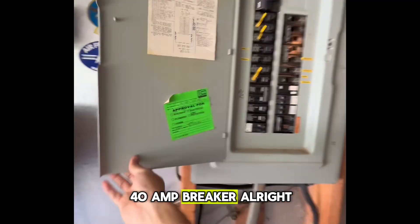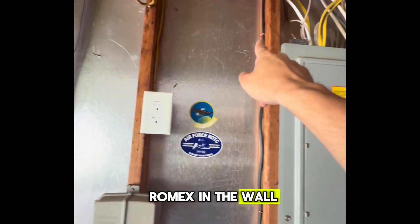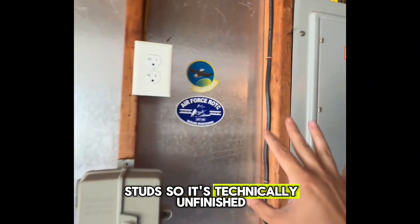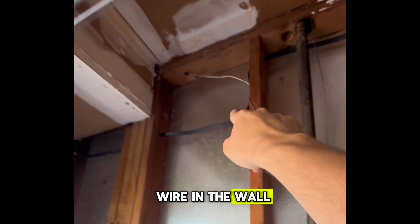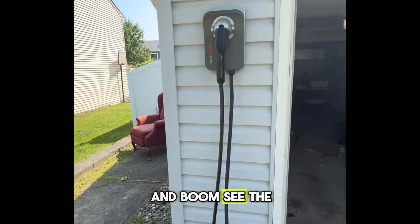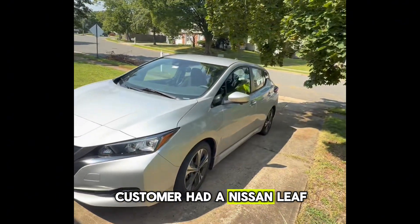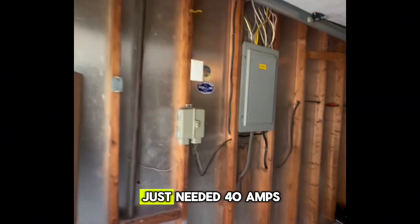Here's the recap: we just installed an electric vehicle charger for a customer on a 40 amp breaker. As you can see we ran 8-2 Romex in the wall. The customer didn't have a finished wall so you can see the studs - technically unfinished. We fished the Romex wire in the wall, drilled into the stud, came outside, and boom - the unit is clean as a whistle.